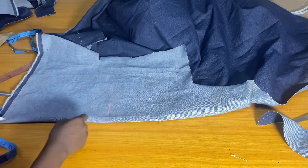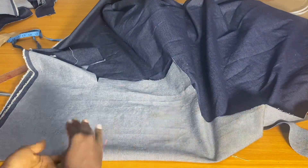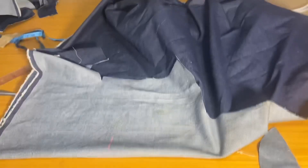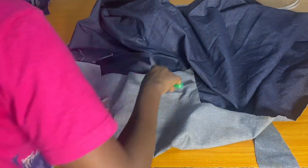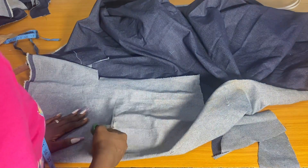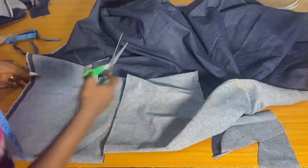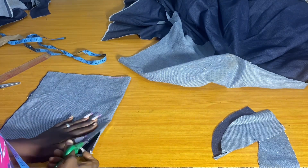Today we're dealing with cargo pockets, and the measurement needed for this tutorial is 12 by 12 inches. I am using a denim fabric and I have gone ahead to mark my 12 by 12 and am cutting it out, making sure there is no other fabric under the main fabric. I'll trim out the excesses once I'm done cutting.